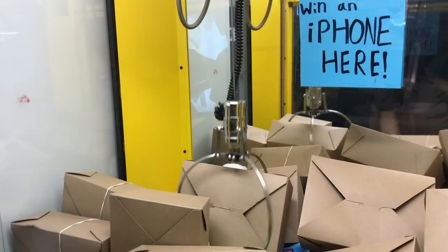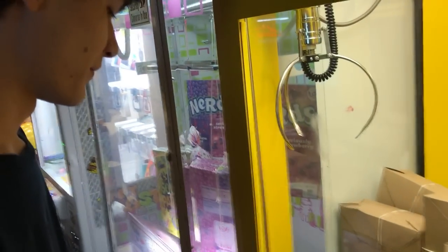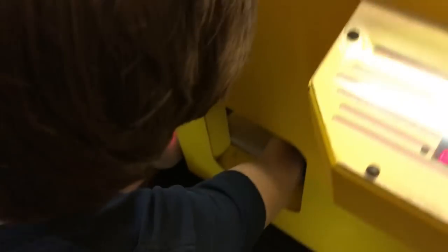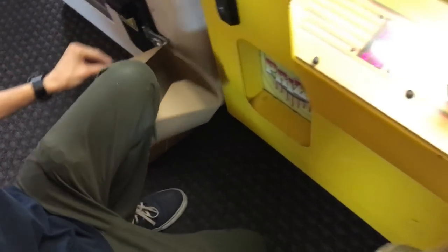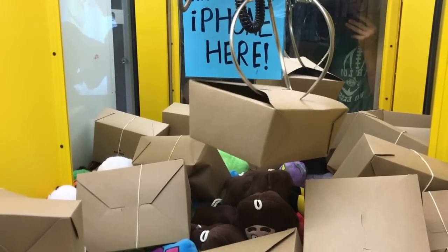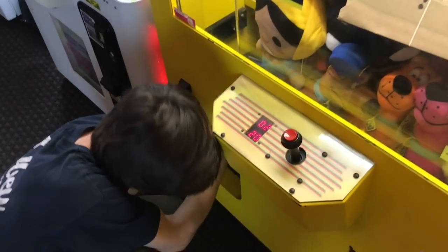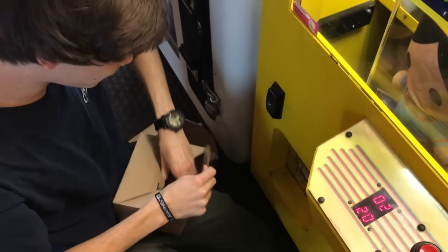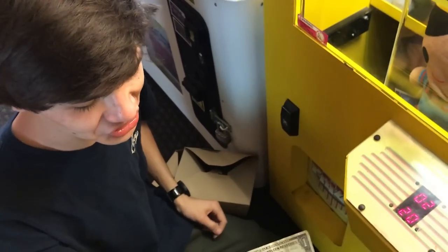Oh yeah, that's got it! Another quarter pinch — that's how you want to get these boxes, guys. I think that's the trick. Two more dollars! Oh, that's perfect, look at that grab. There's something about that — it's so nice. We are killing it right now, another two bucks. As long as I win a mystery box every try, I'm getting a dollar.